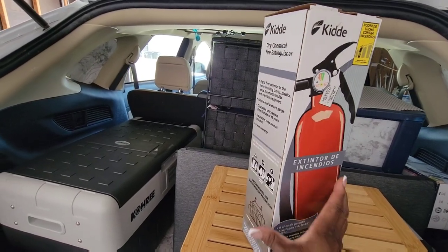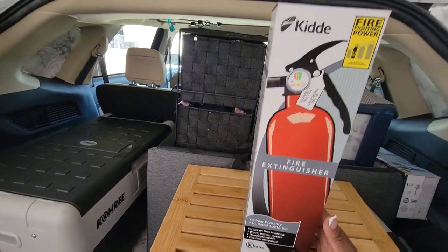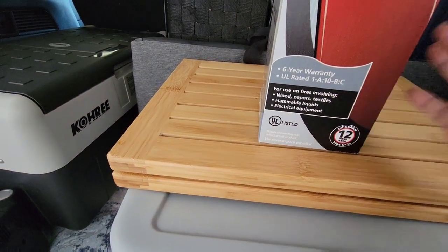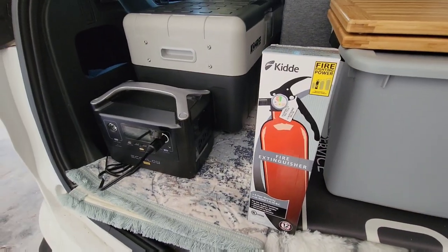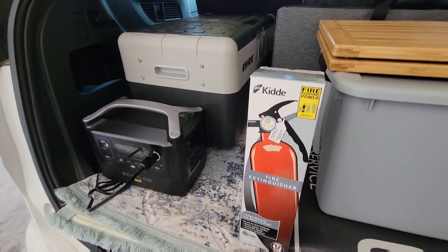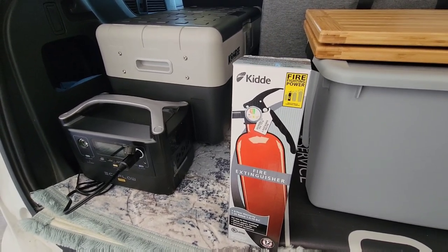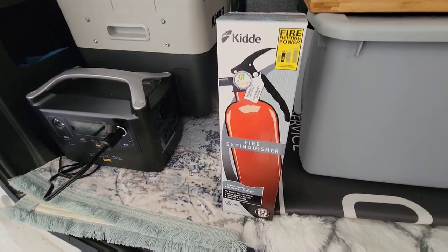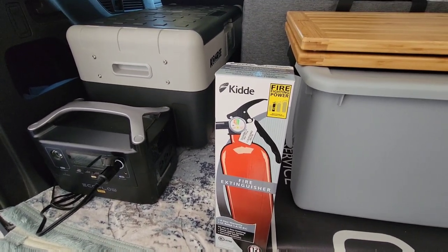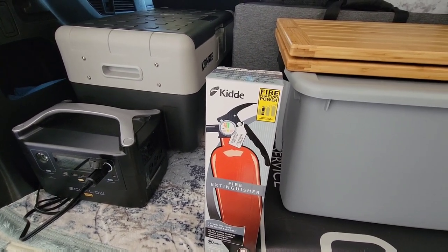If you're looking for one, Walmart has them and they run about $20 to $25 with a six-year warranty. I store it up underneath the passenger seat — you can have it hitched into a secure position, but I keep it in the box under the seat. I don't keep it in the car all the time, but for my travels I do put it in.